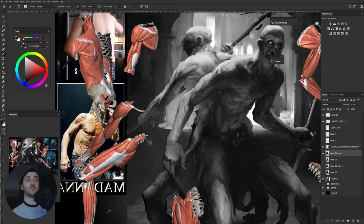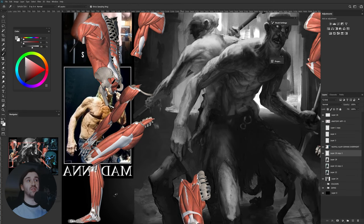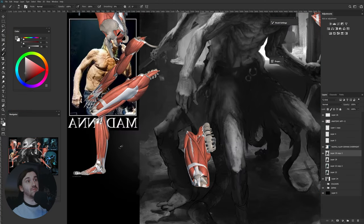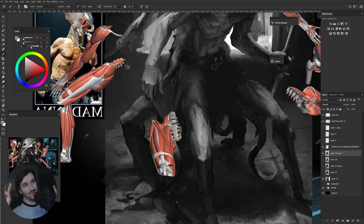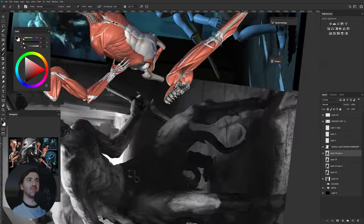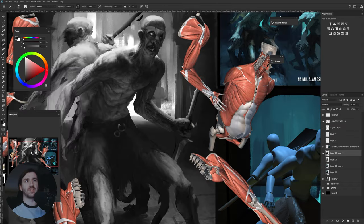The arm was a huge pain because it was really problematic figuring out how to draw it properly. As you can see, I wanted to paint it pretty much in the same way as the Madonna has in the reference, but I ended up changing it a little bit more, also based on the photo I took of myself.